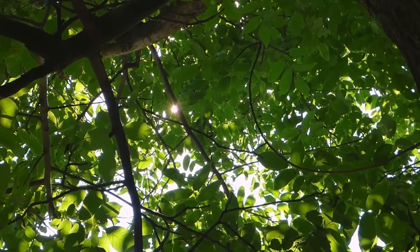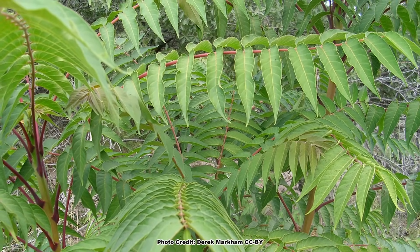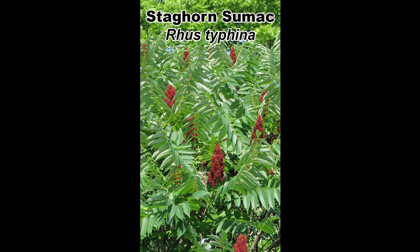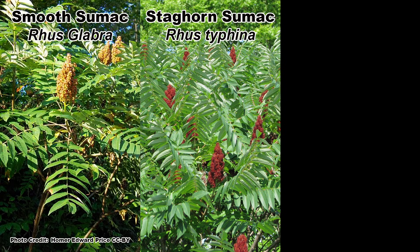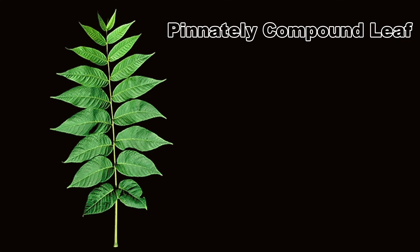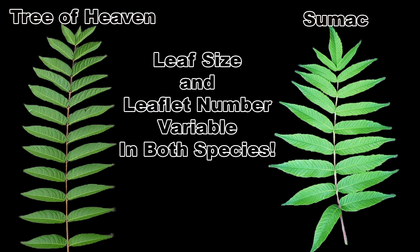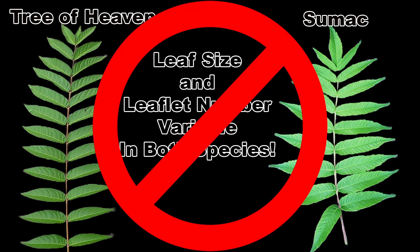Let's start with spring and summer identification when the trees have leaves. Both tree of heaven and the sumacs — for this video, the sumacs include the staghorn sumac, smooth sumac, and wing sumac — have pinnately compound leaves, which means they are shaped like a feather. While the tree of heaven leaves are usually longer and have more leaflets than sumac, this can be quite variable and is not an absolute way to tell the two apart.